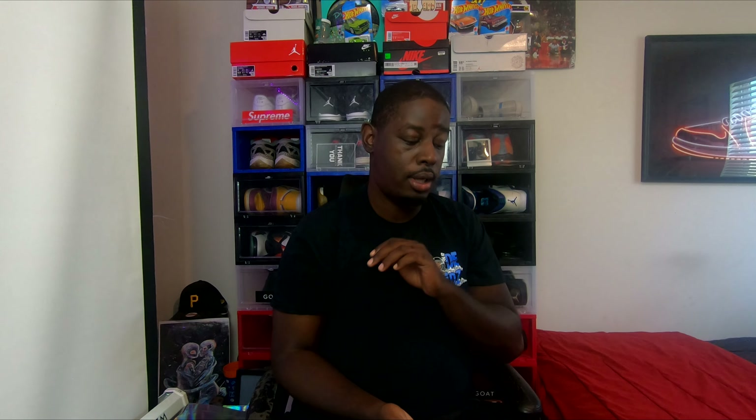I'm going to hit y'all with the intro, first day of the technique. We're going to get straight to it. I've been promising y'all for this, like the past two — I want to say over the weekend, Saturday, Sunday.